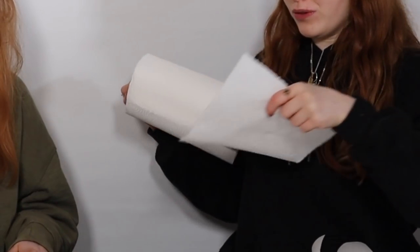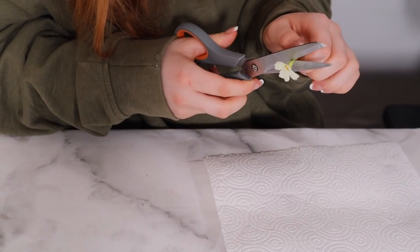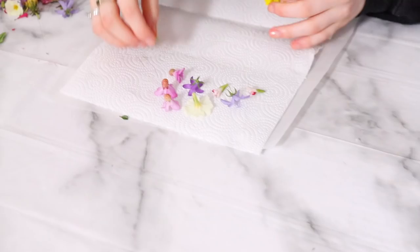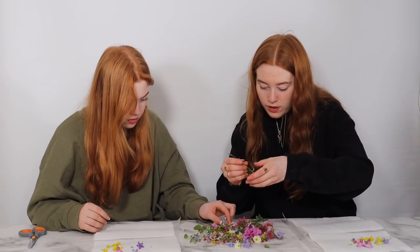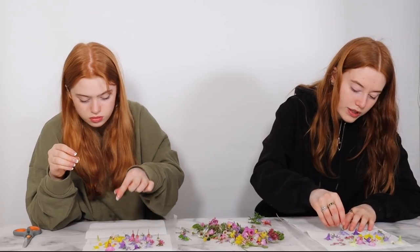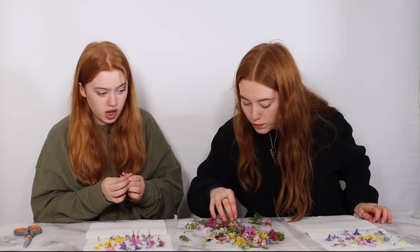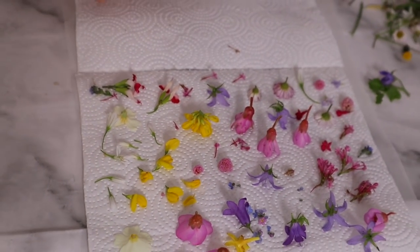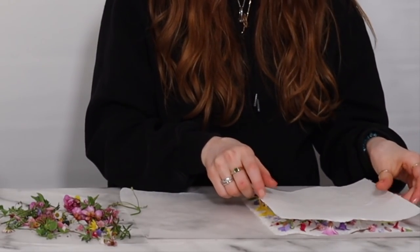You'll also want a piece of kitchen roll — you'll need two pieces, placed next to each other, because they go on either side of the plant. Get something like that, and then start laying out the flowers. If you're doing the microwave method you might find you have to do this a few times if you've got loads of flowers. We've got daisies, buttercups, snowdrops — they smell really nice. Then we lay it all down.